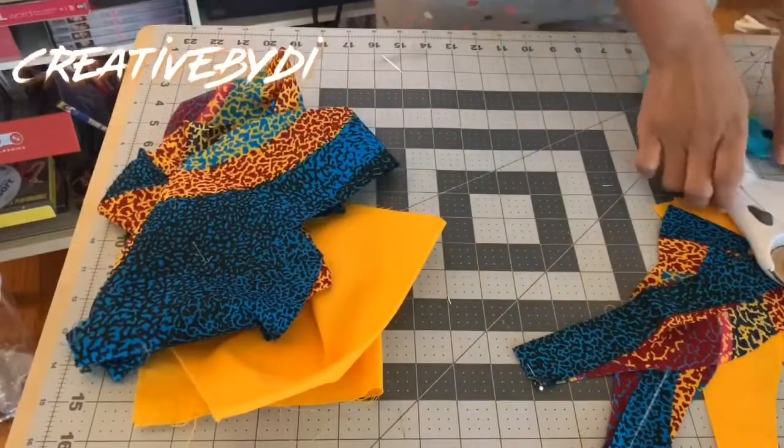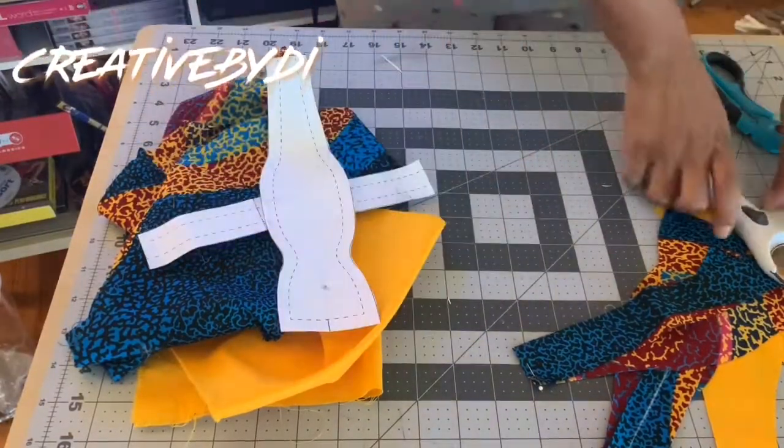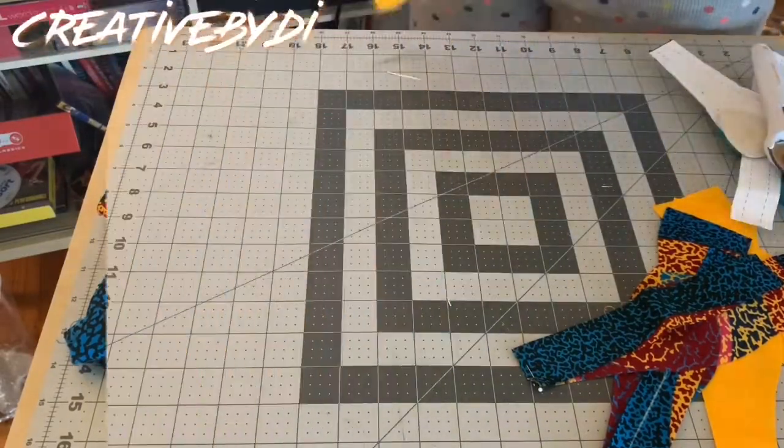Alrighty, things needed: fabric, pattern paper for your bowtie, rotary cutters, chalk, and scissors.